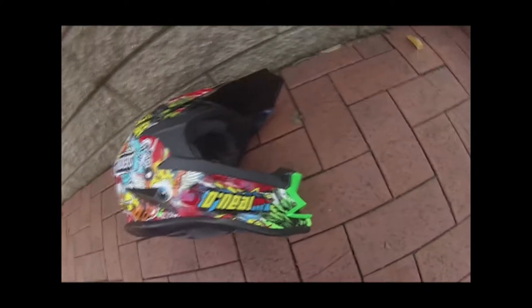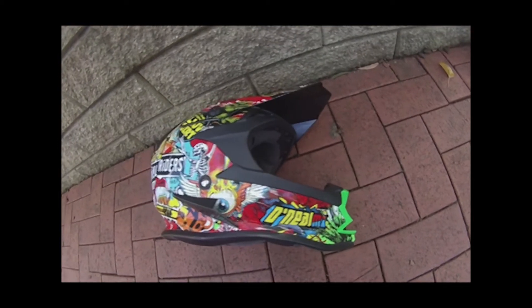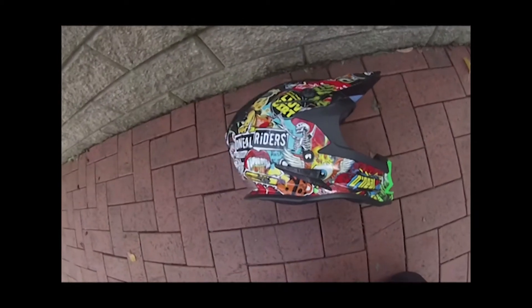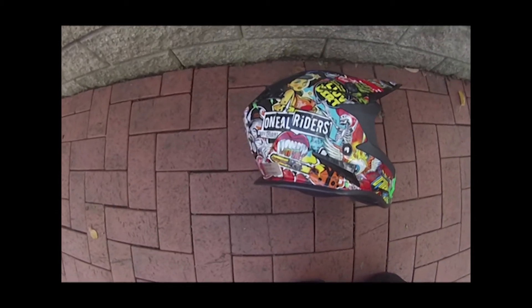It has the Australian standard certificate on it as well as the American DOT. These certifications confirm that the helmets are good to be used. It has a side vent there, and the mouthpiece is the only part that is a painted color.